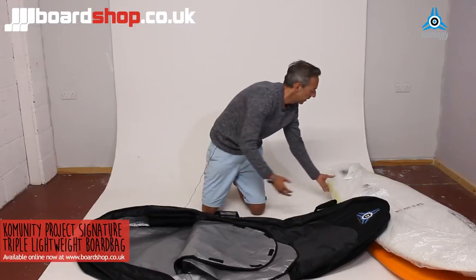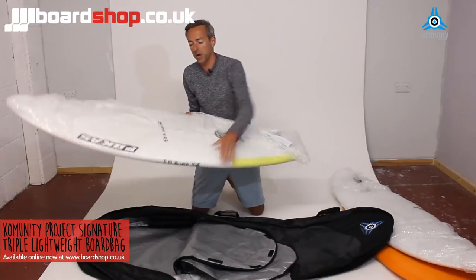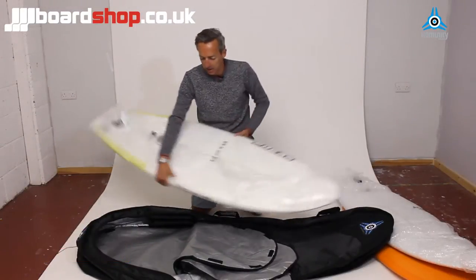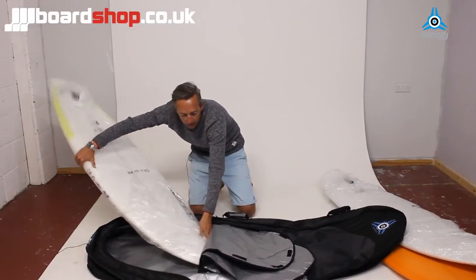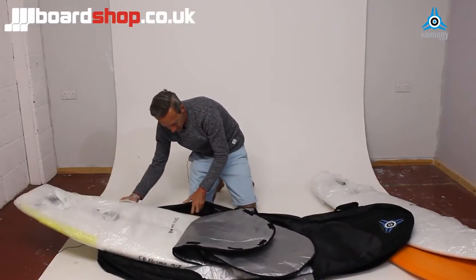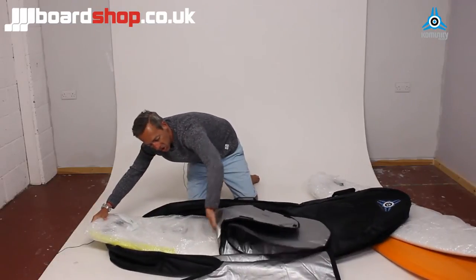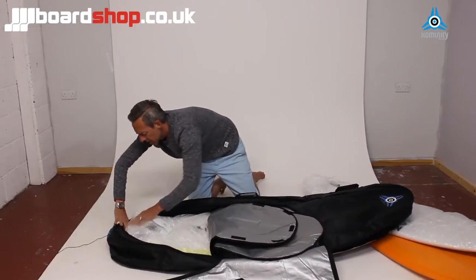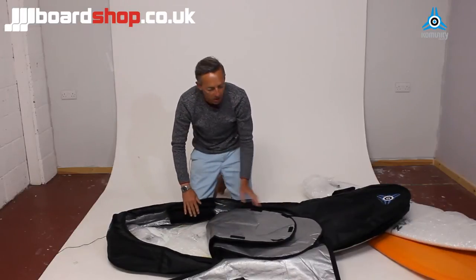Let's slide a couple in. First board is a Kukas El Loco, a good wide board, 5'10". We'll put it in the bottom layer. There's a bit of bubble wrap there — extra padding because you're probably going to pad your board out a little bit more. It slides in relatively easily and you can see, even though it's a wide board, the El Loco, there's plenty of room.